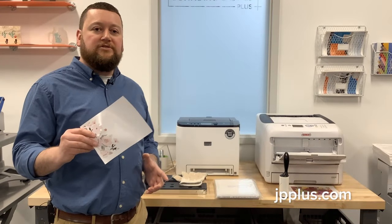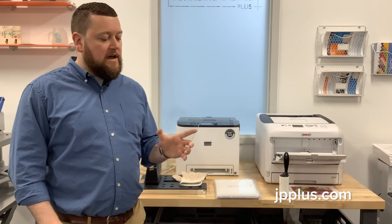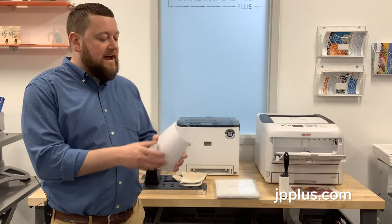Now that we have our printed transfer, I've cut this down to size. I have my 5x7 Color Hues acrylic — you can find this on jpplus.com. We have a variety of colors; this is just the clear. You want to make sure you use a cast acrylic, as it stands up to the heat much better than some other types of products.